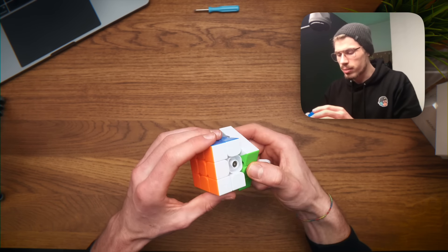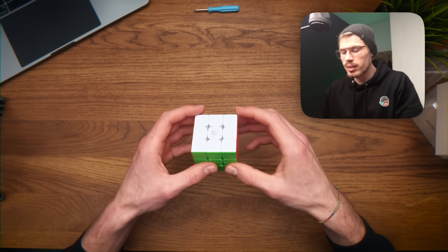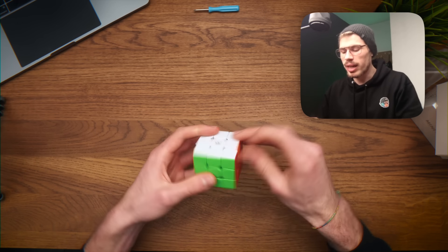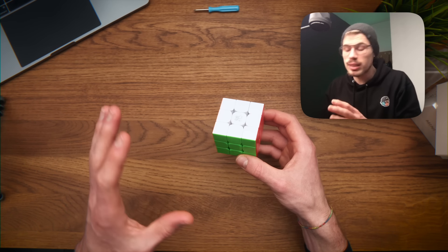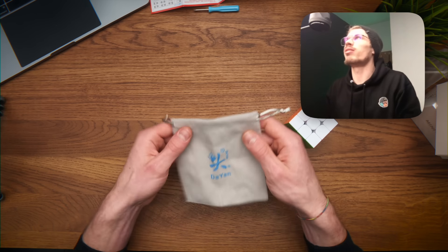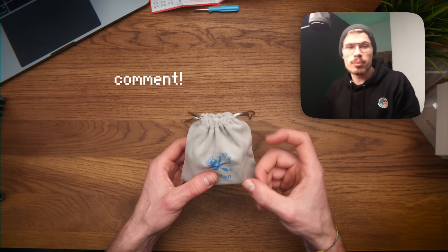It seems like there's no customization options, but first impression: the magnet strength is good. It's kind of loose, a bit too fast, and very light. I kind of want to step away from light cubes. First impressions - I don't know the price yet, but this is a great cube with an even better bag. Let me know in the comments if you want me to make a video just on this cube.